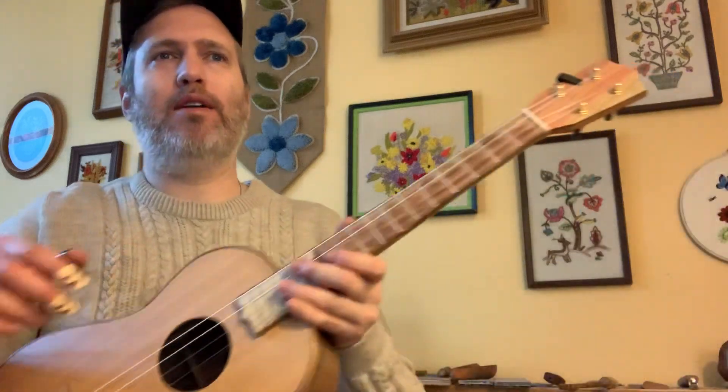If you haven't done finger picking before, go check out our book Finger Style Ukulele so that you can get these concepts under your fingers before you try to tackle it.